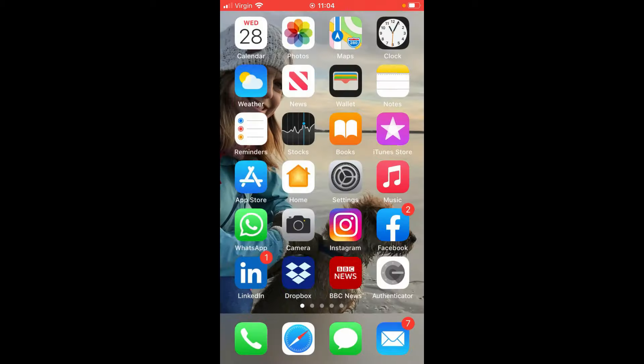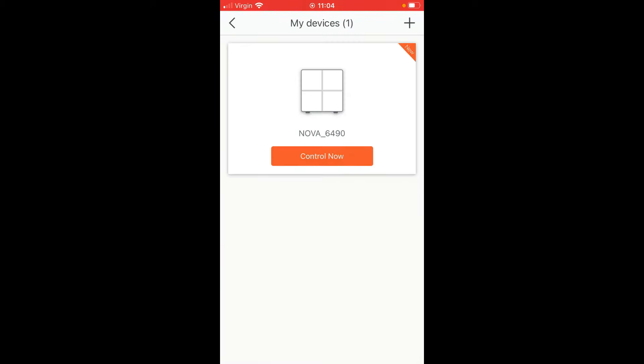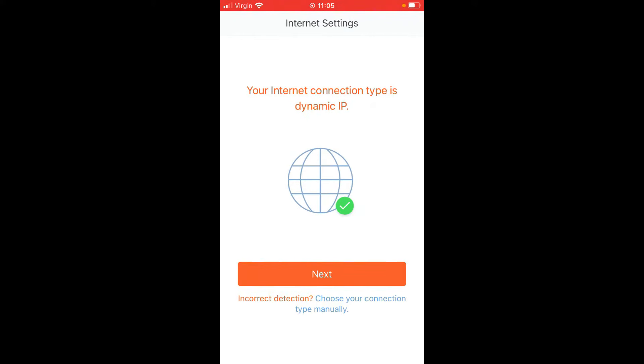Once you've joined the network, go to your Tenda Wi-Fi app. Click the plus sign at the top right if it doesn't find the device automatically, and it will go off and search your network. Once found, it will appear in the app — go into 'Control Now' and click 'Setup'. This will go off and identify your connection type.